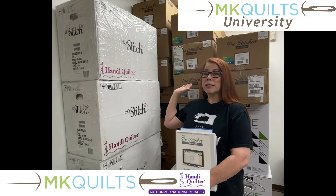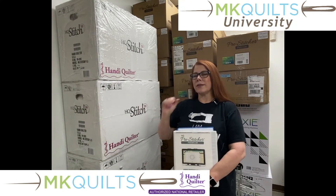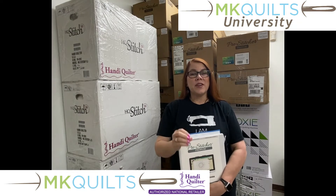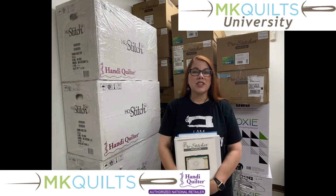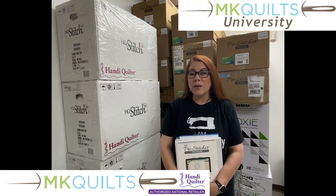Behind me is boxes upon boxes of pro-stitchers, and there's some other things here too. What I'm doing today is giving you a little bit of a spoken introduction about this new course, and it's all about pro-stitcher.